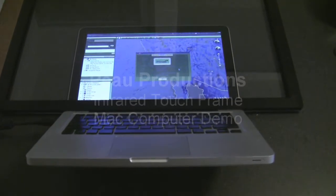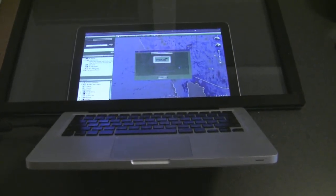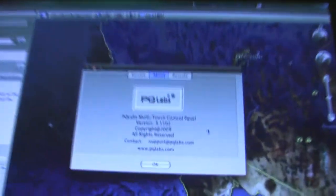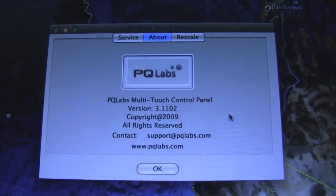Didn't get to show the frame working on a Mac computer, so here it is. I have a 24-inch frame just sitting on the screen; the driver software is installed and you can see the PQ Labs logo there.